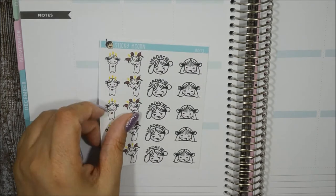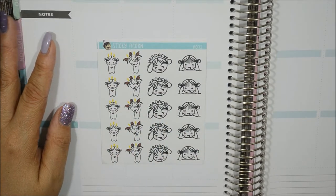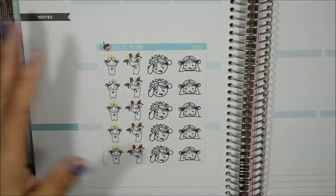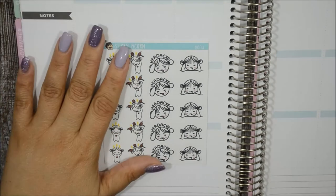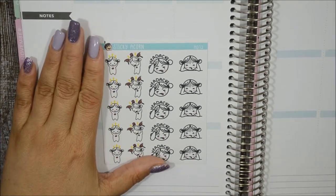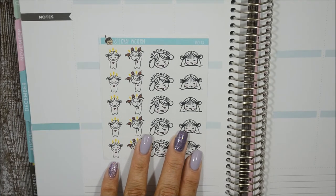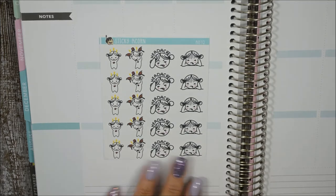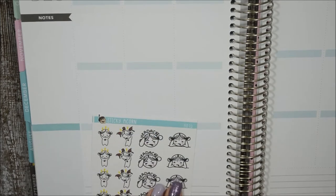The next one is 'Headaches.' I'm known for having massive migraines — I was diagnosed with chronic migraines, it runs in the family, my mom has it, I have it, and unfortunately my son does as well. This is definitely perfect for denoting and keeping track to make sure I don't have more than one a week.